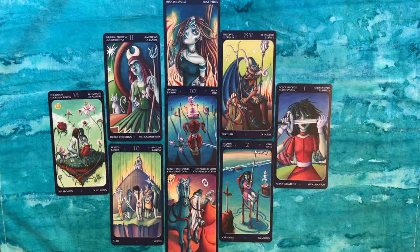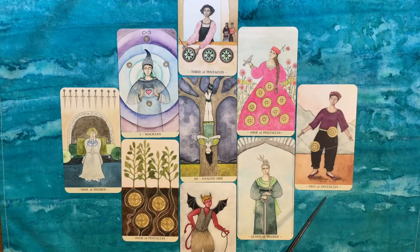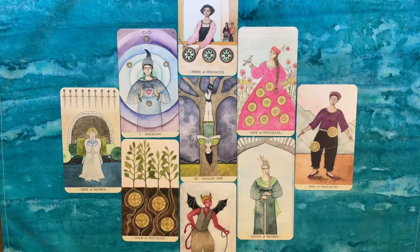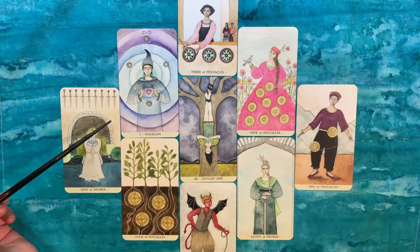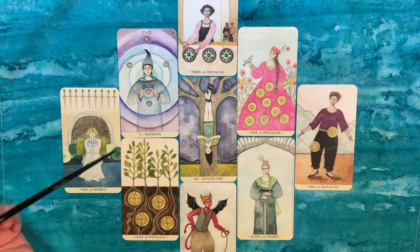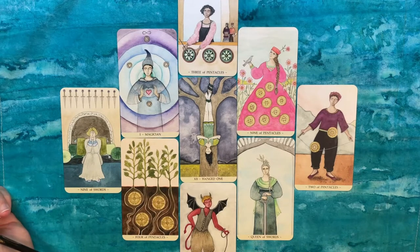I'm going to show you one more reading with a different deck. This is for another person on a different day — again, just an open reading. Starting with the three center cards: the Nine of Swords in the past position, the Hanged One in the present, and the Two of Pentacles in the future — or next steps or advice. I asked her what stood out, and she also reads tarot, so significant cards registered for her immediately.